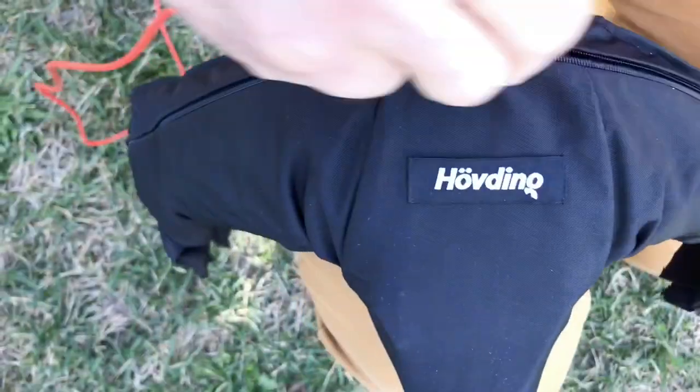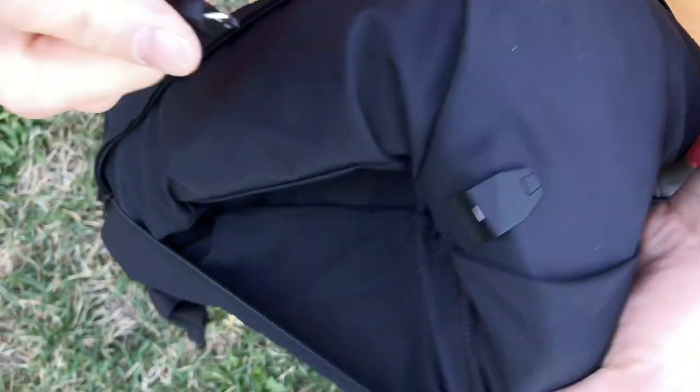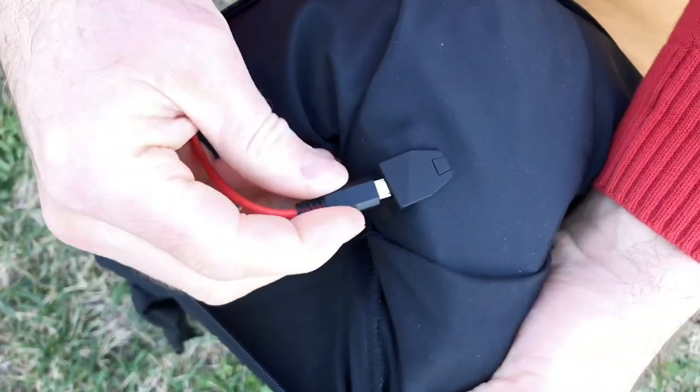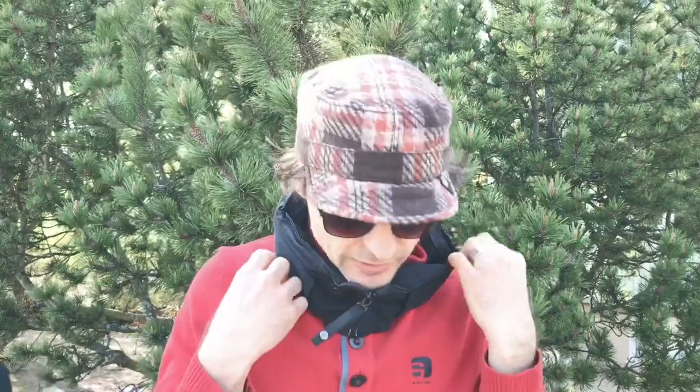You need to use a USB cable to charge this up, but that's easy enough to do. You can just unzip the back here and plug in the USB cable. So all in all, yeah, I kind of like this. I'm not sure if I would buy one — maybe. 300 euros, though, that's kind of an expensive toy.